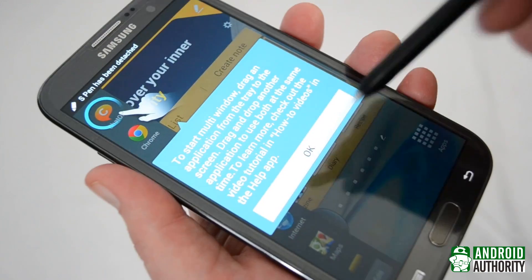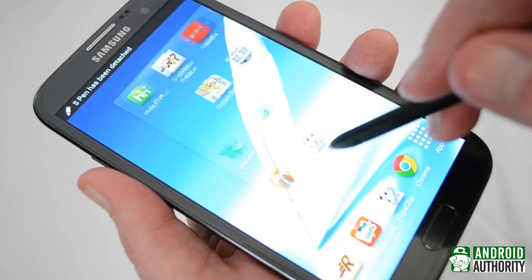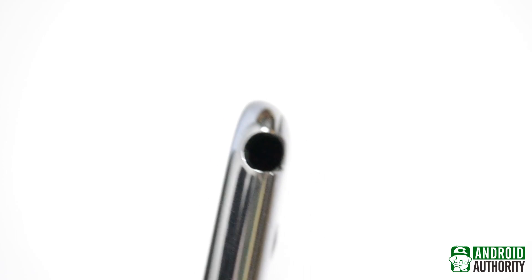There are a few ways this could be done, but the simplest and most likely option is that the spring-loaded detent mechanism that holds it in place sends a message when the S Pen is removed. Simple as that.